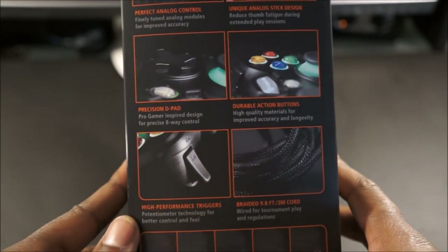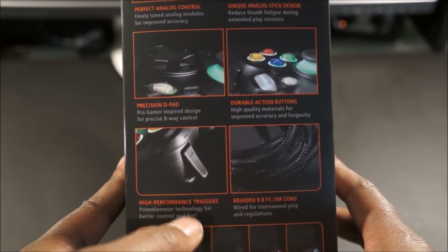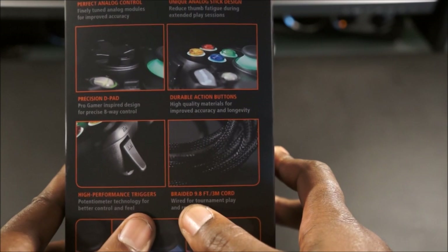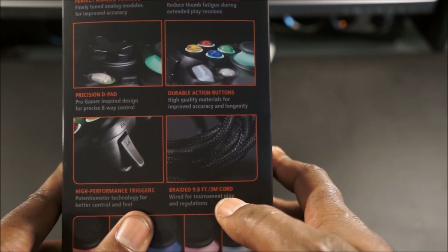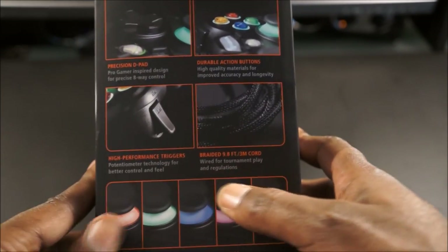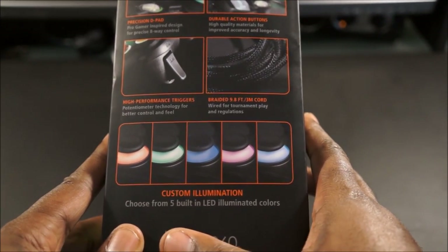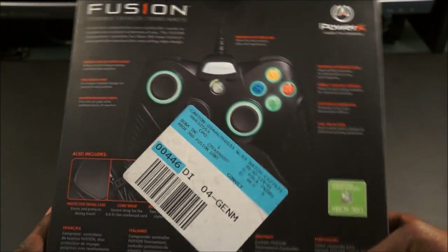It features high performance triggers — the best I've seen so far — and comes with a braided 9.8-foot (3 meter) cable, wired for tournament play and within tournament regulations. On the back of the box you can also see the different color LEDs this device can cycle through.